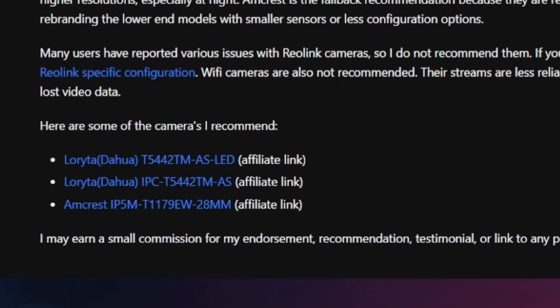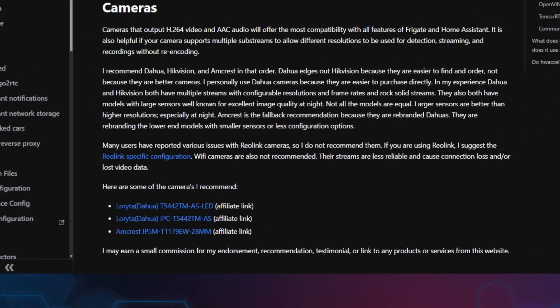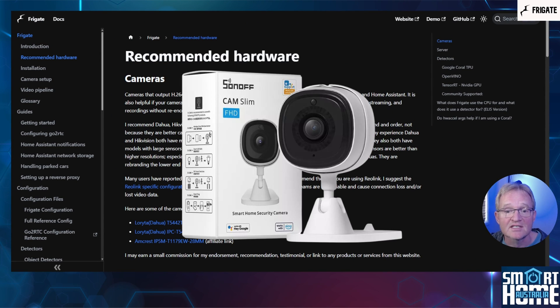The Frigate documentation recommends three different types of cameras, but these are not budget-friendly. Personally, I'm using a budget-friendly USB camera from Sonoff called the SlimCam that provides 1080p resolution and RTSP streaming, all for $26.90 US. Great for proof of concept before you invest in the more expensive options. Links in the description to cameras recommended and budget-friendly options.